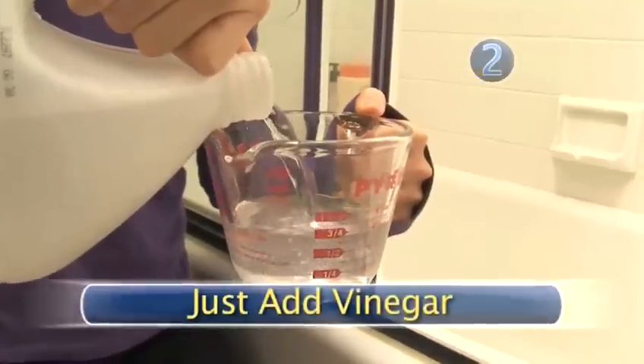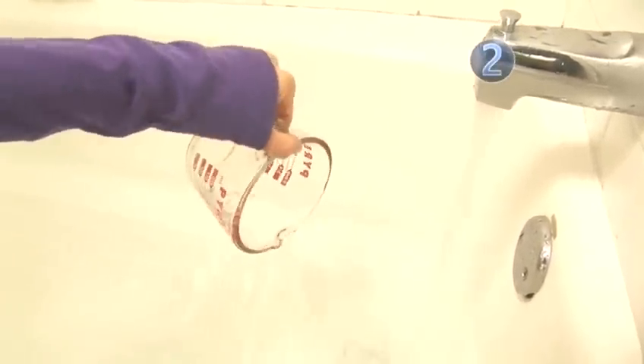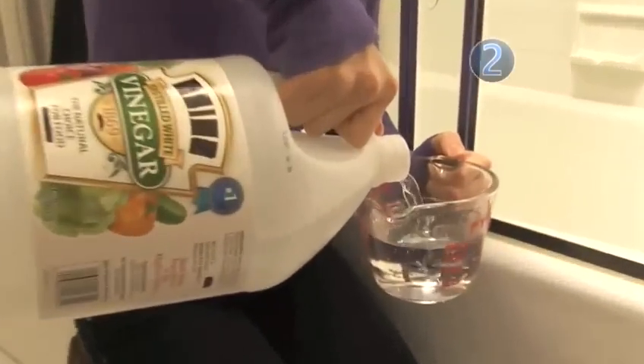Step 2: Just add vinegar. Pour 4 cups of white distilled vinegar into your bathtub. The vinegar vapors will penetrate the smoke smells on your clothing and remove the odors, leaving your clothes smelling fresh. Done.